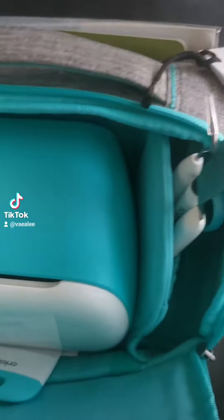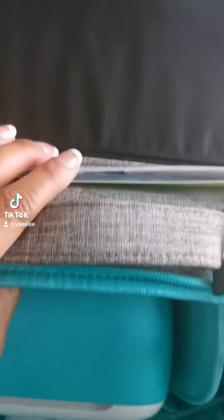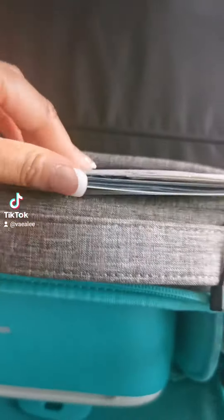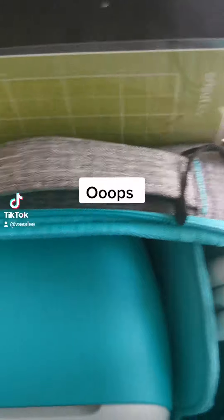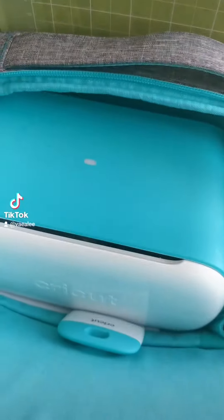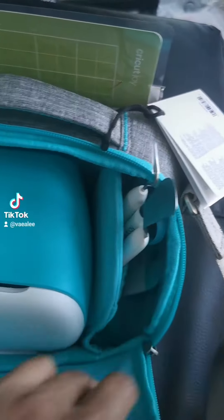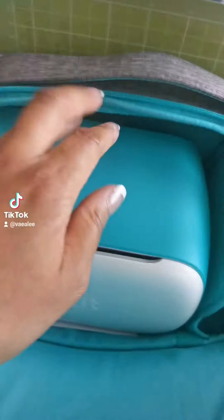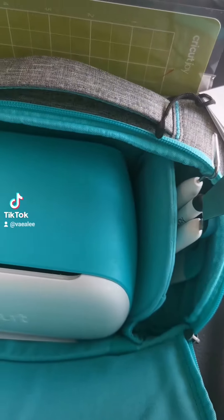Cricut, please make a bigger bag. Make a bigger bag so that we can store everything. I've put my mats at the back here, and the cable is going to go in there — I don't know where that's going to go. You need to make the bag a bit bigger, because where are we going to store all our vinyls that we're taking to wherever we're taking it to?